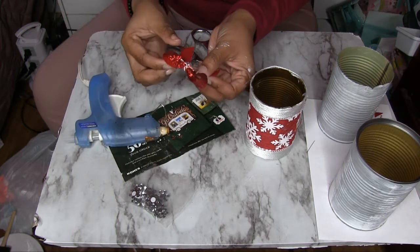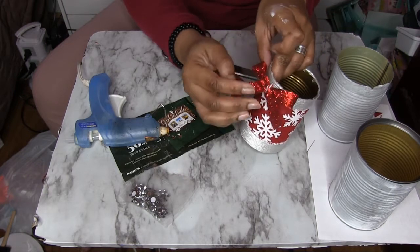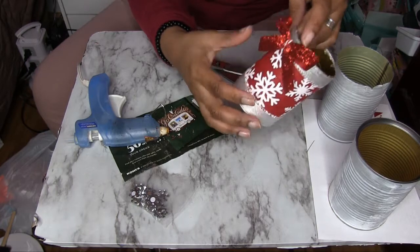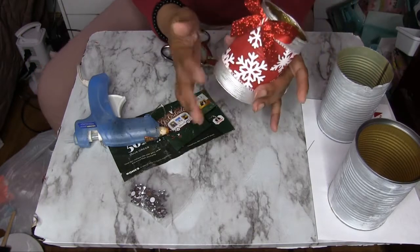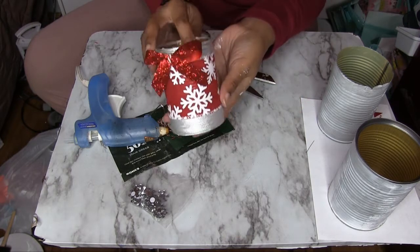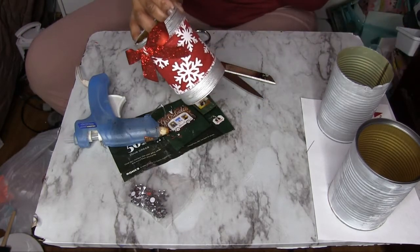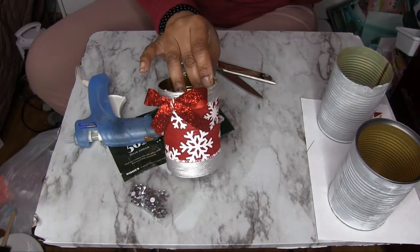I just used the ribbon and created a simple bow. If you need me to do a tutorial on that I can, but I believe I already have that specific bow tutorial on my channel. I love the snowflakes and I don't want to take away from them, so this one is just going to have this cute little bow here. I'm going to put my second coat on here and then get these decorated, but after the second coat I am going to decorate another can. So this is our first one — let's go on to the second one.